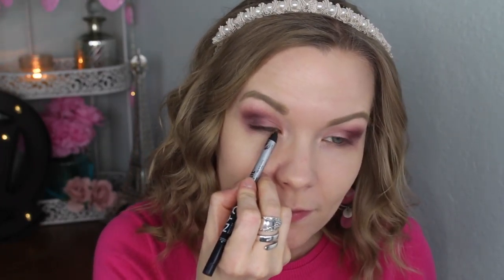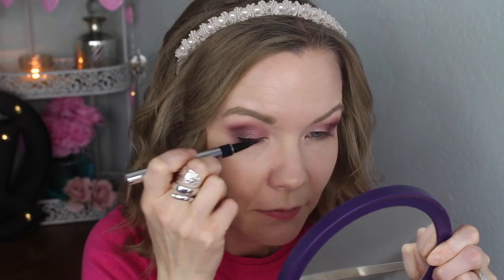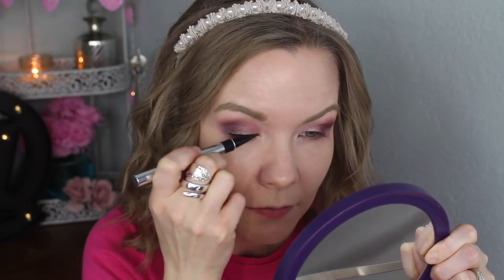Now for some liner - I'm going to tight line my upper lash line with my NYX Trio Lee liner, and then I'm going to apply some of my Physician's Formula Eye Booster in Ultra Black and do a little bit of a wing. For my lower lash line I'm going to apply some of this Jane water-resistant eyeliner in brown, and go over that with some Bordeaux and my Sedona Lace EB21 brush.